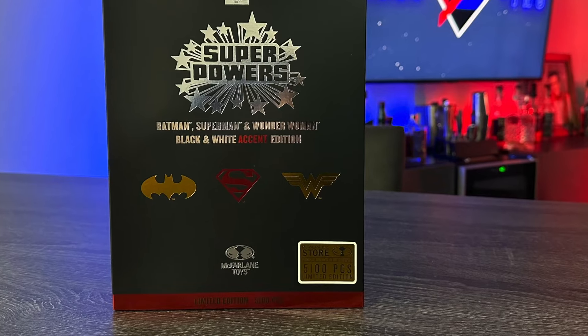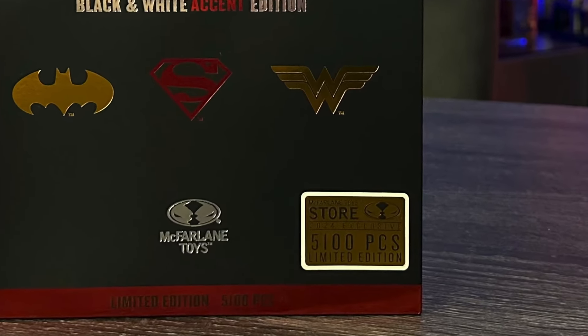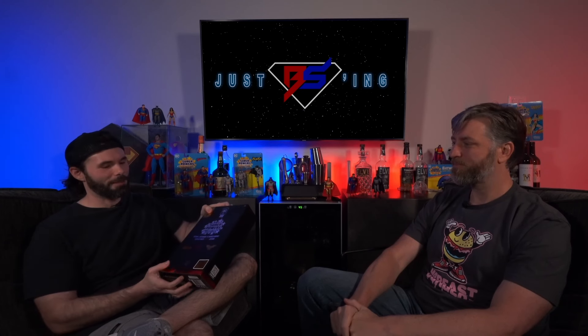This is, of course, the gold label and is limited to 5,100 pieces. Something to be aware of is that when you're touching this, it is pretty fingerprinty because of that matte black. I believe the inside is too. So we're done talking about the package — let's go ahead and take a look at these figures and see what we actually think about them.